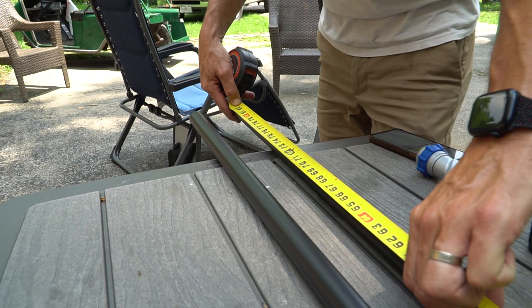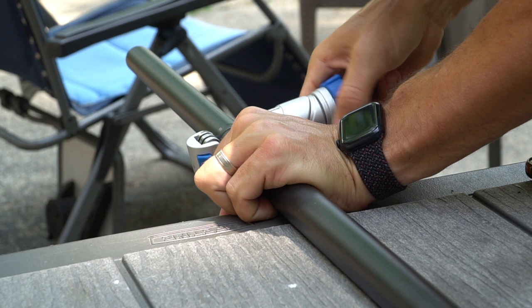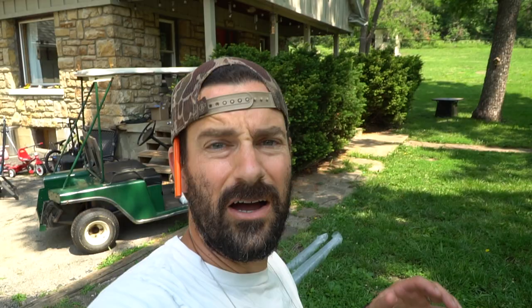So we're going to go ahead and get started, referring to our instructions here to put this thing together. We got all of our cuts done — and I'm going to guess that's the hardest part of the project — because all we have to do now is follow our instructions and slap together all these connectors to build this thing up.